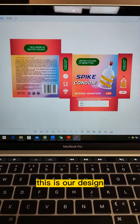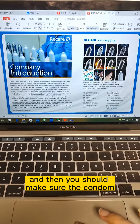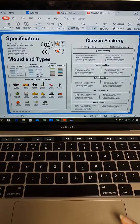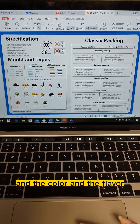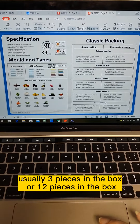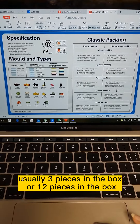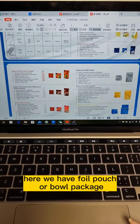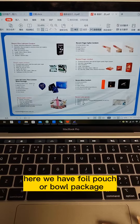This is our design. And then you should make sure the condom type, which you can find in our catalog here, and the color and the flavor. Also the packaging — usually 3 pieces in the box or 12 pieces in the box. Check the inside package you want here. We have foil pouch or box package.